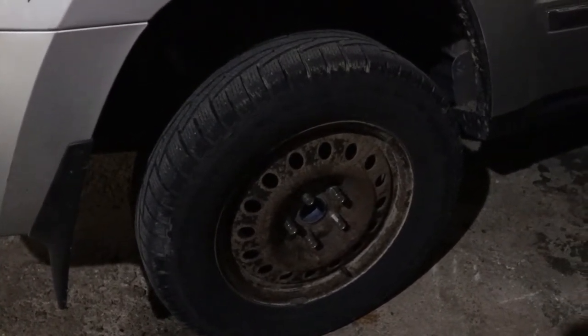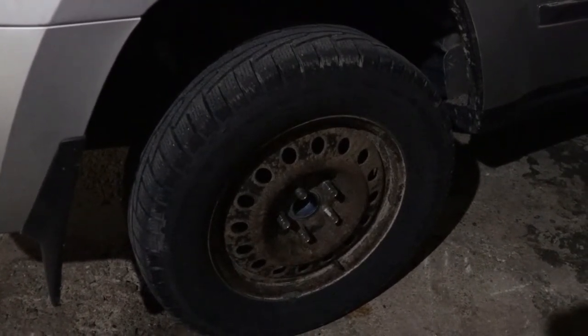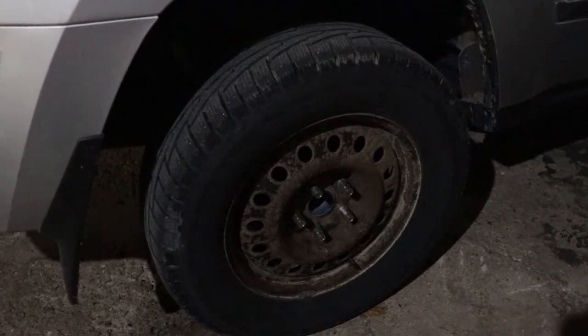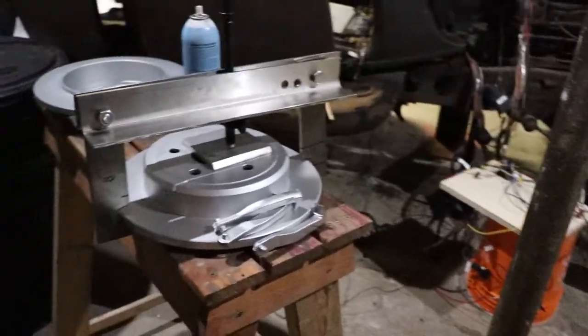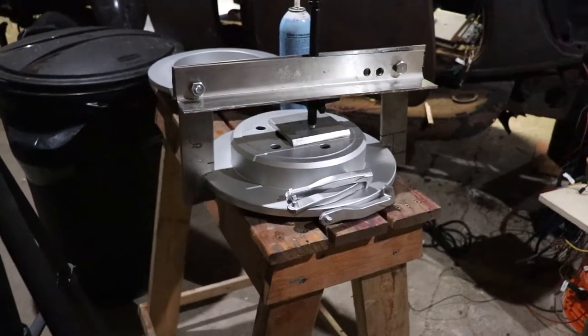I've got wheel spacers on here so I have to pull those off to get in all the way. But like I said, you can't just be pounding on the brake discs or brake drums because it'll ruin the wheel bearings eventually, or you could tweak the shaft. Thanks for following along this far — we'll wrap up the video hopefully with a success story.